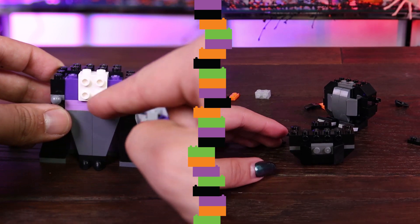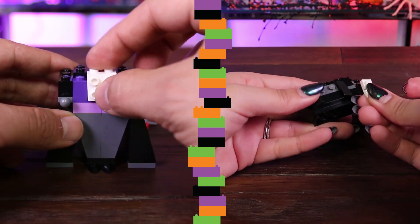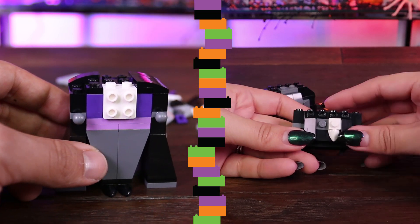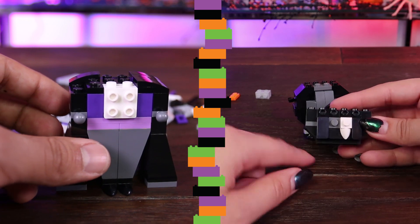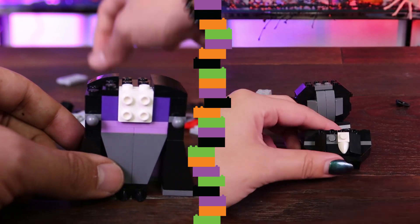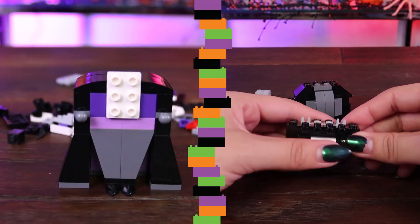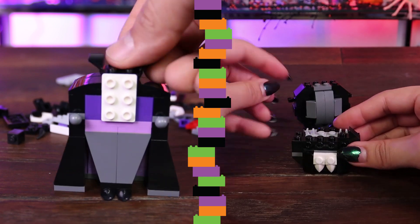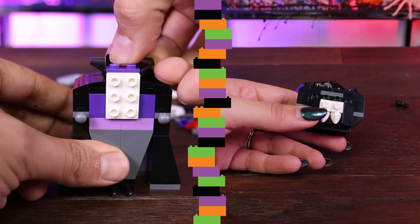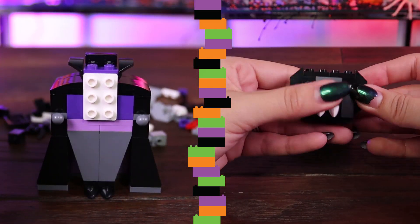I thought this piece right here was a whole block and it was going inside — there's no way it could go inside, this is blocking it. I'm missing a fang! A white fang — oh wait, it's in the bag. I was going to say, check your bag. That one little piece. I was just thinking, how does Lego count? Do they count it by hand and double check it? They probably have a machine that does it.